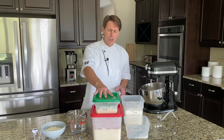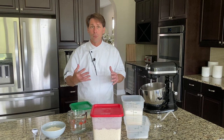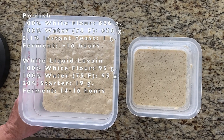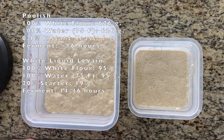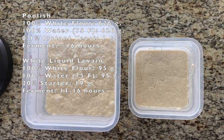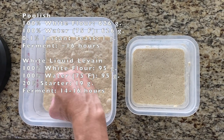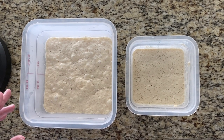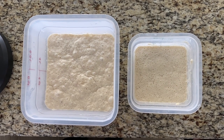First I want to show what the levain and the poolish look like and show you when they're at full strength and when you want to use them. What we have on the left is the poolish. You can see this almost doubles to triples its height and volume after you first mix it. When it comes to full maturation, it's going to come up and then just start to slightly recede — you can see where it's slowly coming down here. You have about a two-hour window from when it's very, very good to when it's going to start to kind of lose its strength.